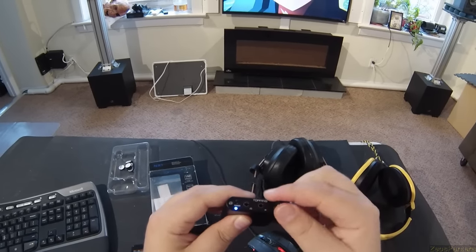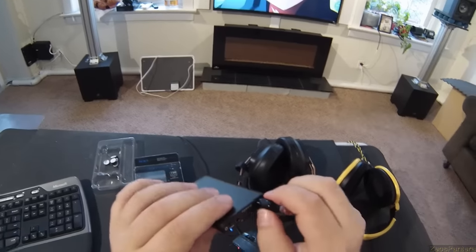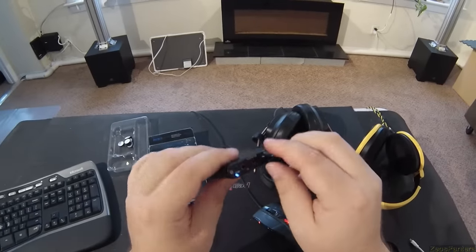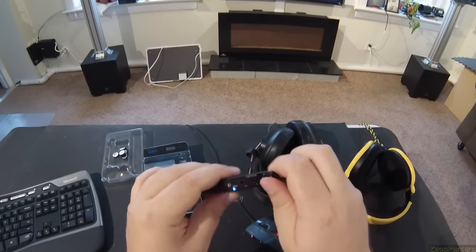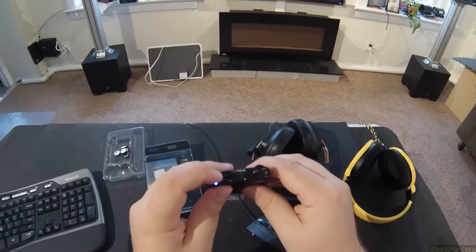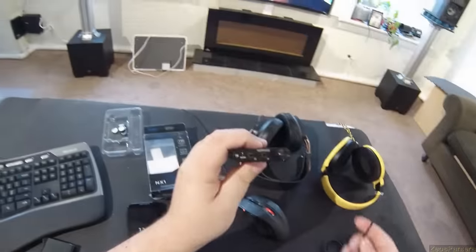And then you get a volume knob. It's actually a pretty good knob — it's very linear, a little scratchy, but it feels like a proper knob. When you plug everything in, it doesn't weigh too much — I am not a human scale, but it's just slightly heavier than expected.